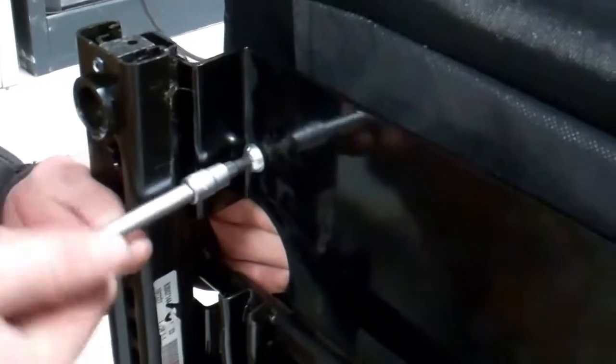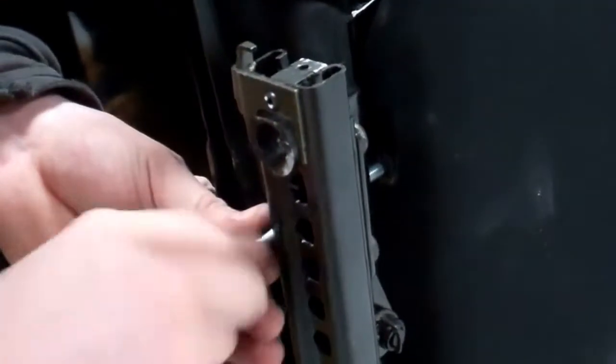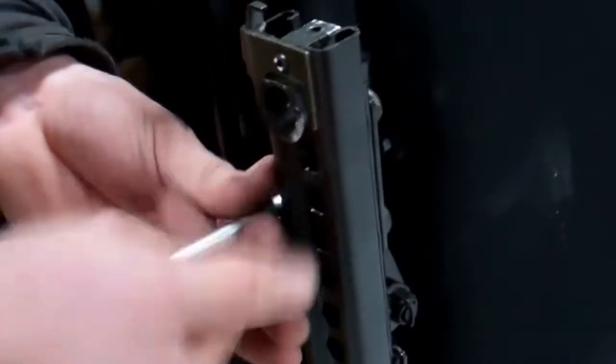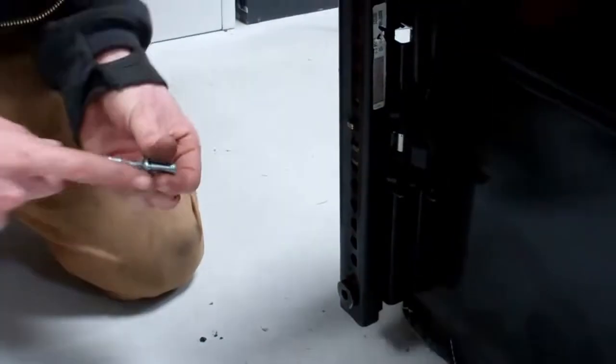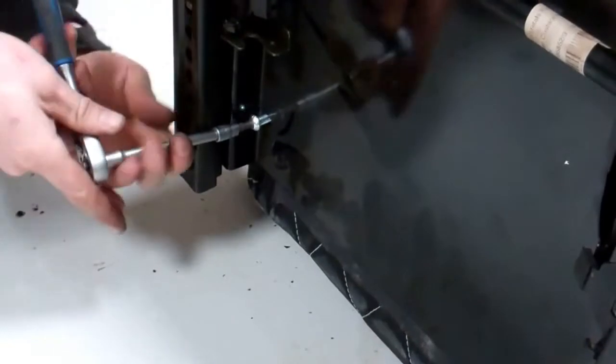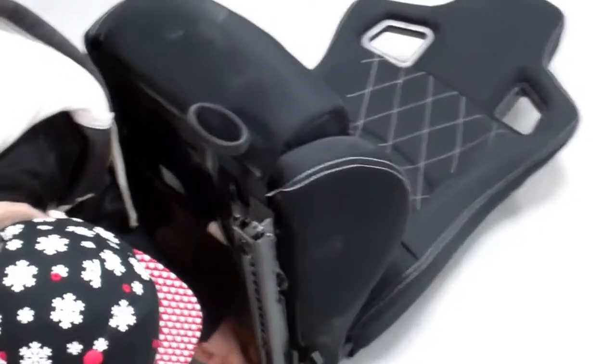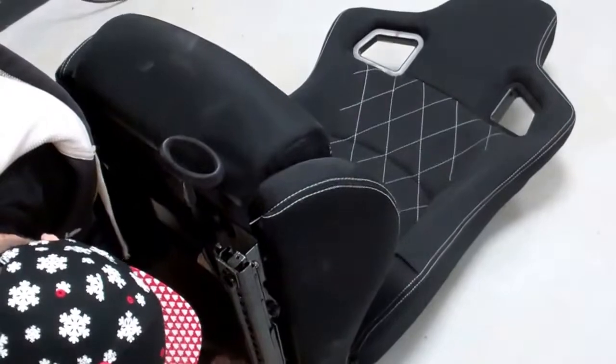You want to get all four of these bolts in. Don't do the first one too tight because you won't give yourself any wiggle room on the next ones. Just one in each corner. We'll get those all four in, get those tight, and then we'll come back and lift the seat into the car.